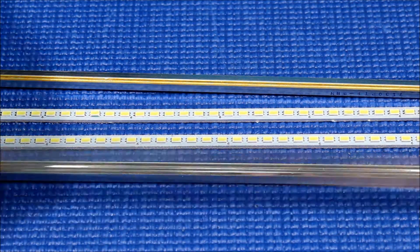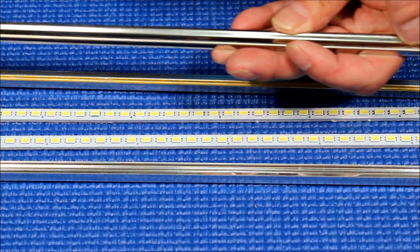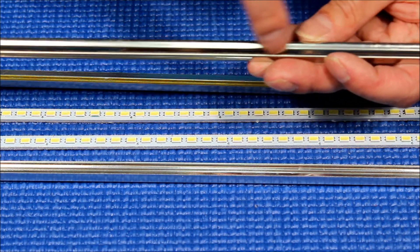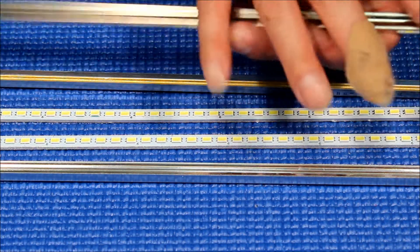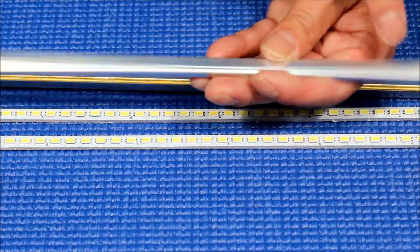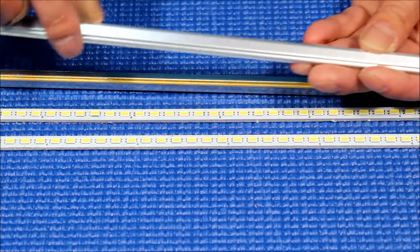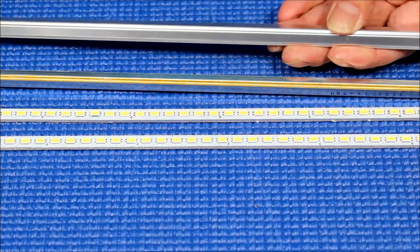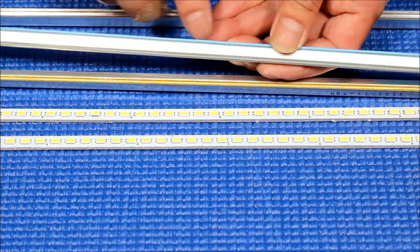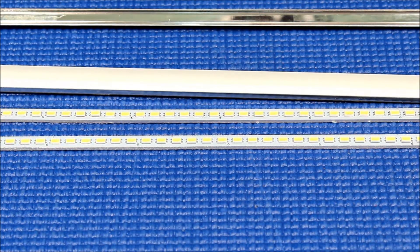The reason they use this type of reflector is because when the CCFL was mounted on the back, they can just couple the wires — we call them low voltage return — and put them here using double-sided tape to make it square. Each side has a double-sided tape for the return wires.